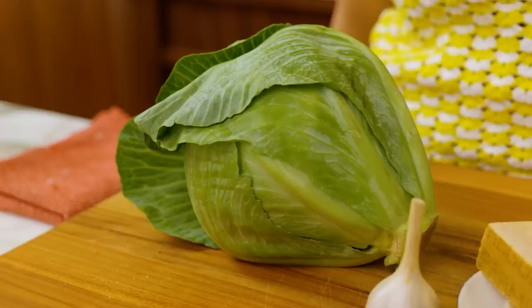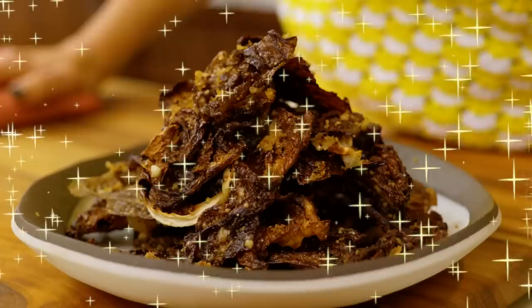Hello Cabbage Patch Kids! It's Karla and I am here again in my kitchen today for a really fun recipe. Today I am taking the beloved Roman classic pasta dish cacio e pepe and applying it to our humble friend the cabbage to make cacio e pepe cabbage chips.